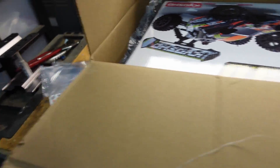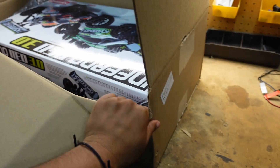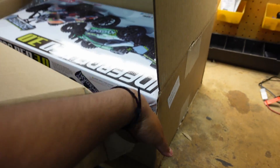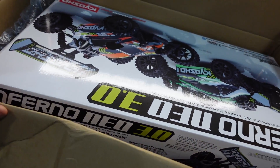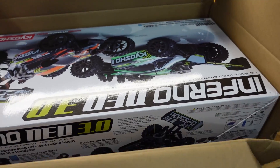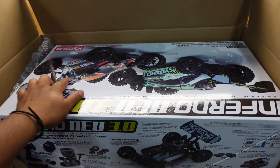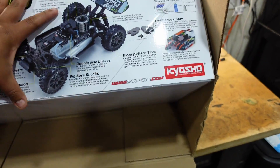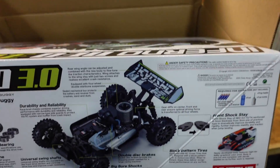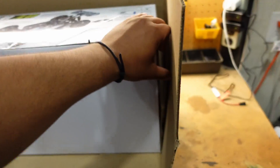I get most of my RC stuff online. I do have a hobby shop about 30 minutes away, but they really only carry Traxxas and some Pro-Line stuff — they sell a lot of Traxxas, they don't really carry things like Kyosho or Arrma. They're more Traxxas-oriented. I'll still go there if I need a Traxxas part in a hurry, but I usually get all my stuff from AMain — they have every brand, everything you want.